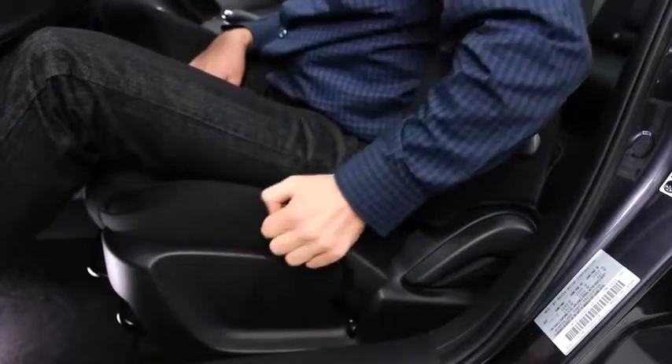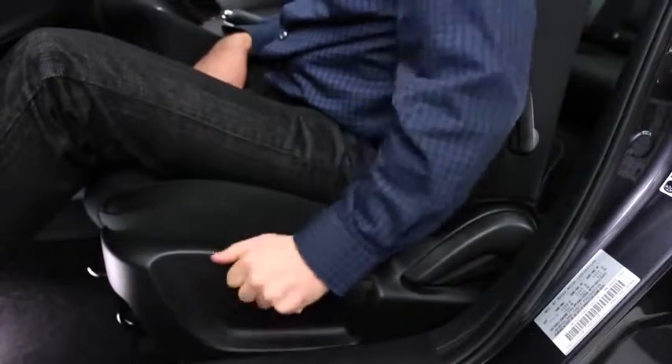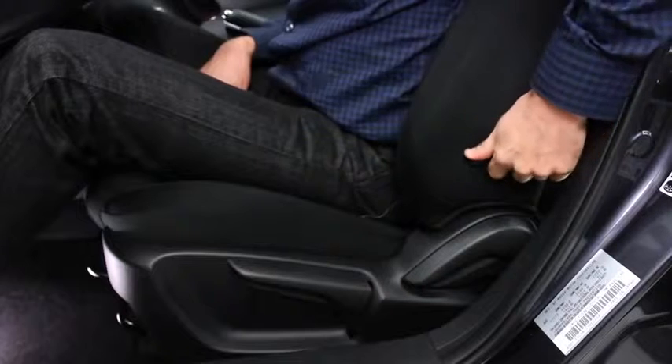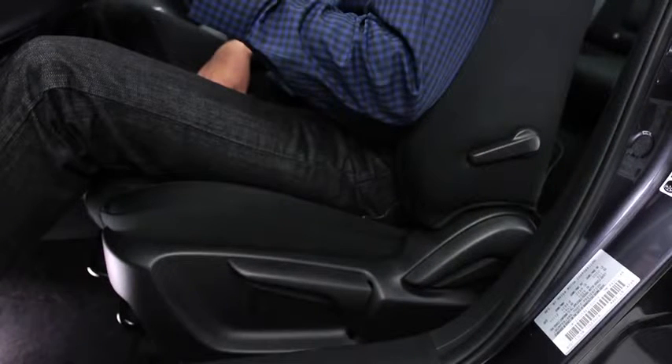To adjust the driver's seat height, pull the lever up repeatedly to raise the seat or push the lever down repeatedly to lower the seat. To adjust lumbar support, push the lever downward to increase seat firmness, or pull the lever upward to decrease firmness.